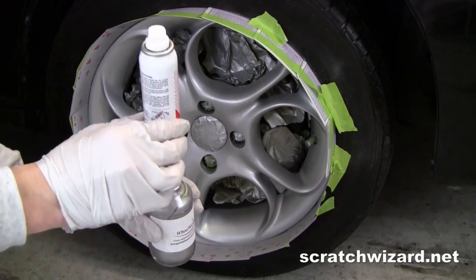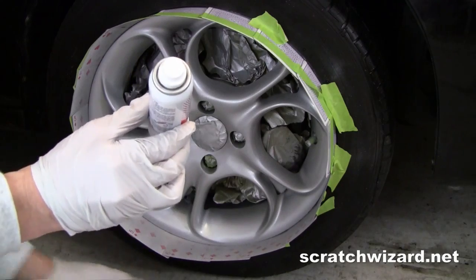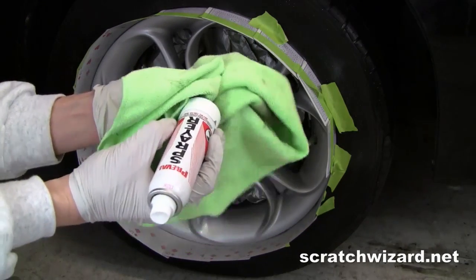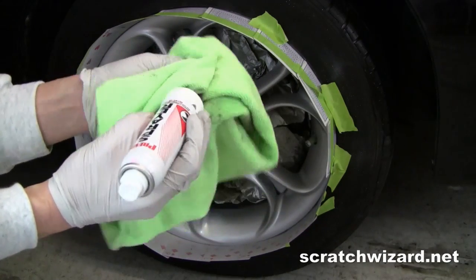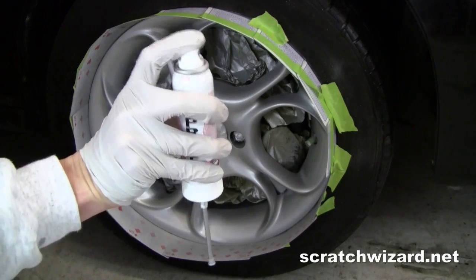A quick note about your pre-valve sprayer: if you want to use it again, don't put it away wet. Wipe off the straw and then spray the tube clear.